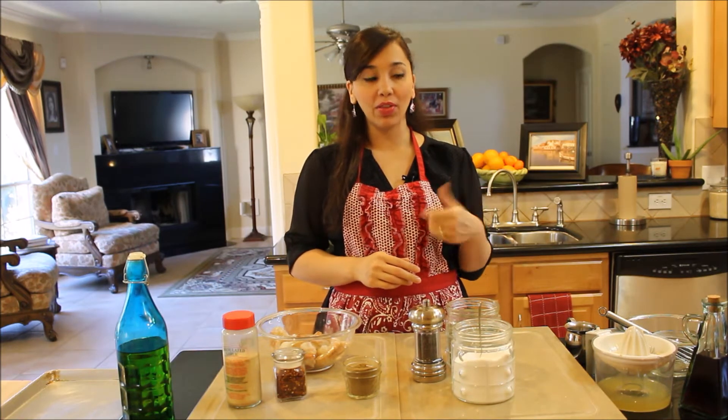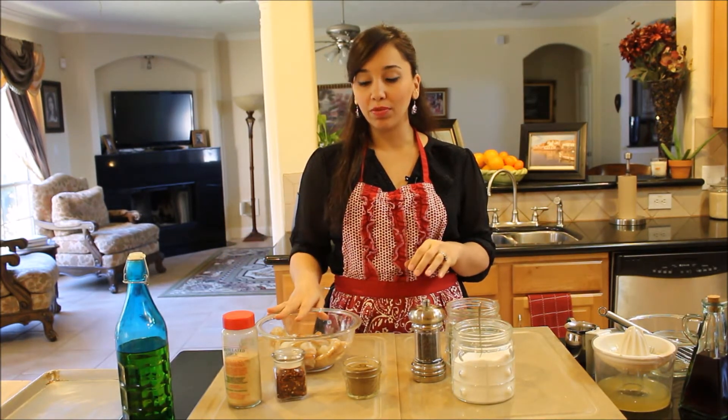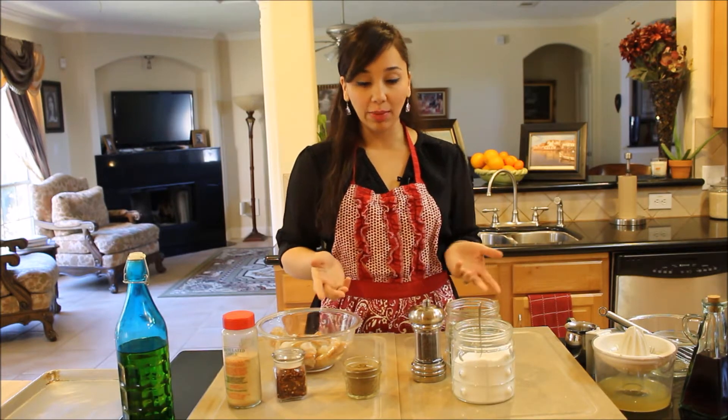Ladolemono I've made before on this channel and you can get the recipe on there. We're going to put it together here one more time. It's a lemony olive oil dressing that goes great on almost anything. You can put it over fish as a dressing, use it as a marinade, on chicken, potatoes, or as a salad dressing. It's really yummy.